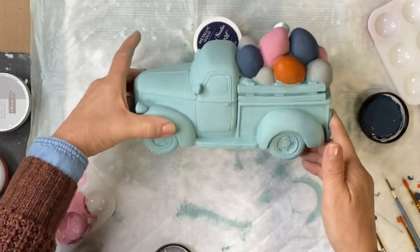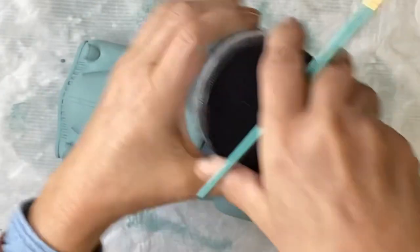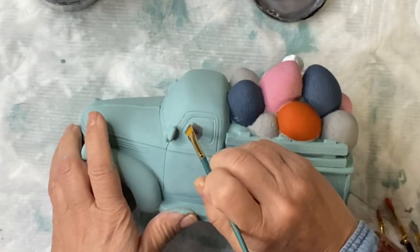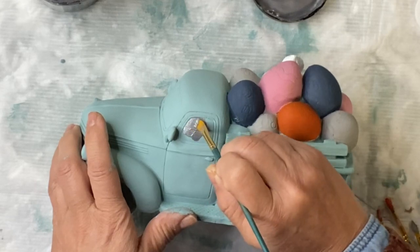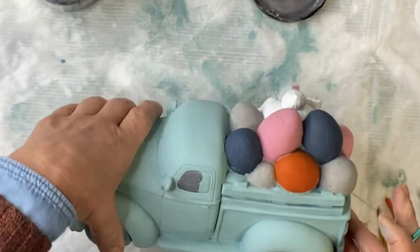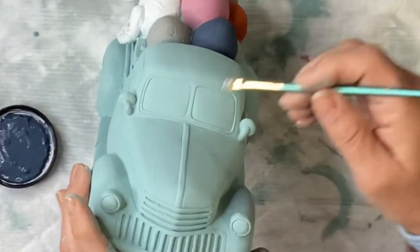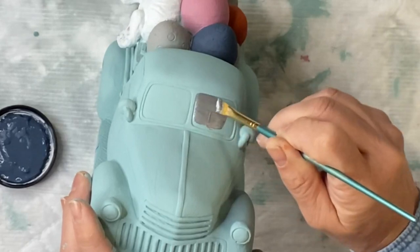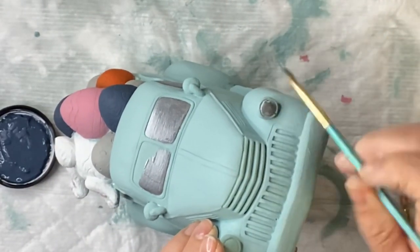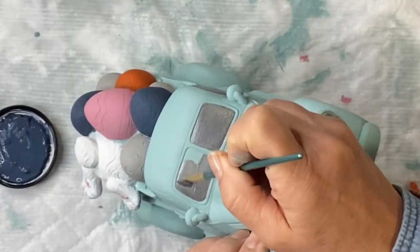All these paints come in two ounces at chalkitupfancy.com — they come in a set of six. Then I'm going to go in with my metallic silver; it's Heavy Metals from Wise Owl, which can also be found at chalkitupfancy.com. I'm going to paint the windshields with this, the headlights, and the bumper.